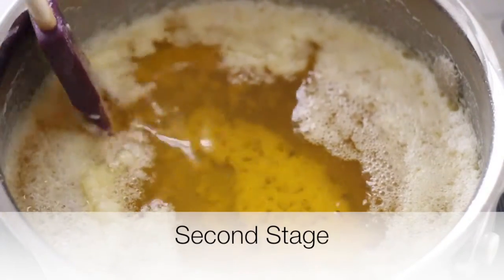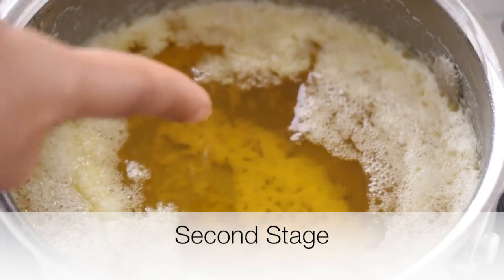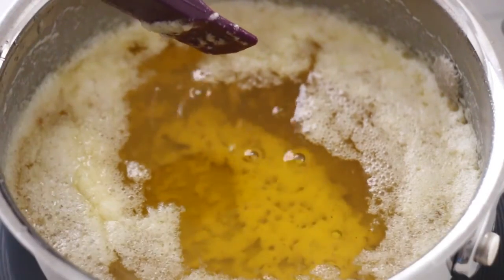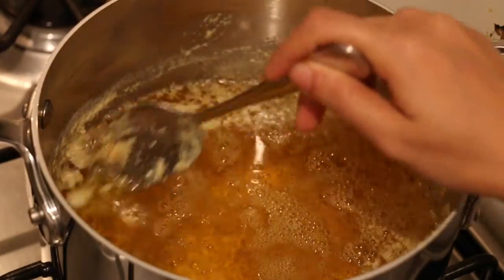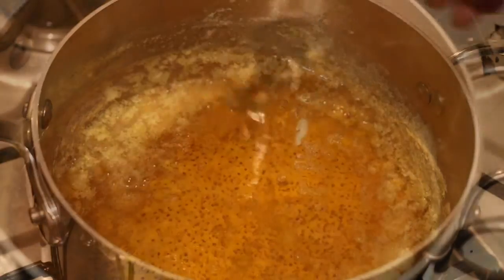Pay close attention during the second stage. The milk solids have sunk to the bottom and will begin to caramelize very soon. In a few minutes, you will begin to see clear bubbles and golden milk sediments floating on the sides of the pan.